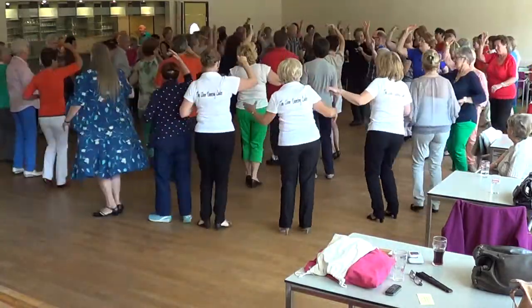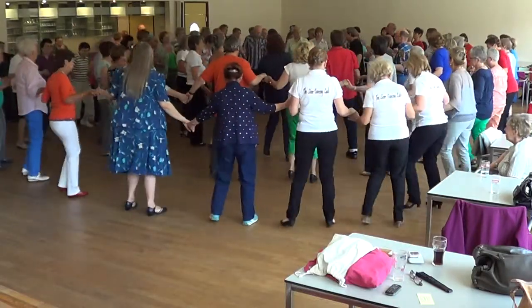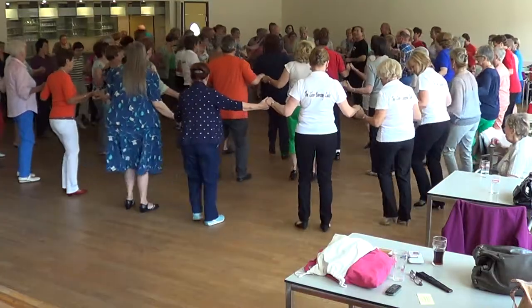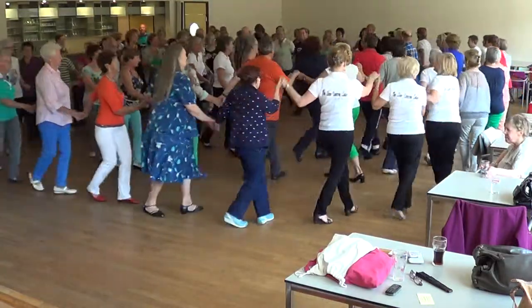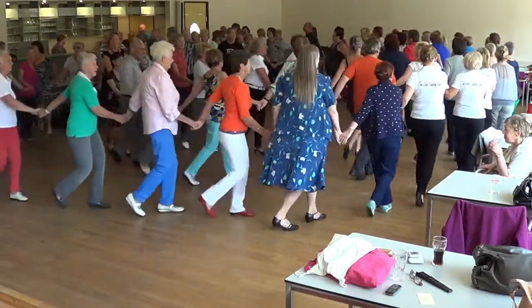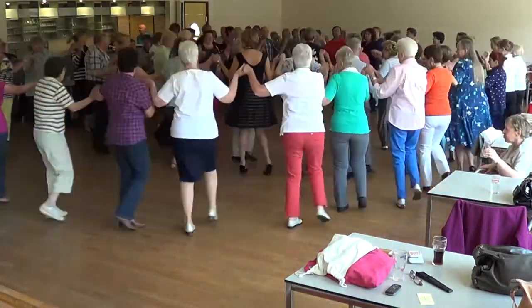Right, left, right, left, right, left. Side touch. Left foot. Three to the left. Walk. One more.